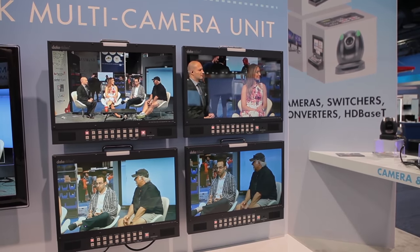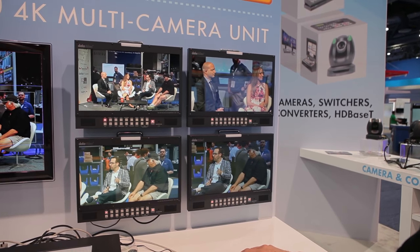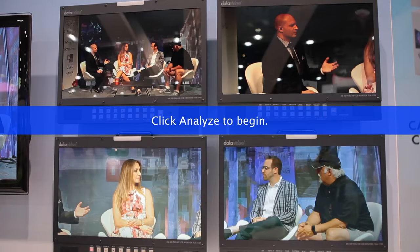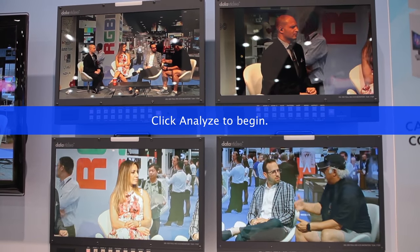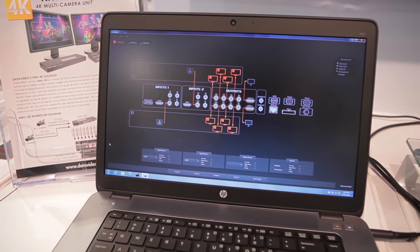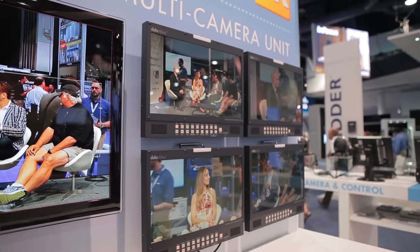Now I can switch over to another little box that I have here on the camera, and get a two-shot of the host and one of the guests. So now you can switch from the host back to the guest, back to the host with the switcher — any switcher, it doesn't have to be a DataVideo switcher. The KMU-100 allows you to eliminate a lot of cameras from your workflow and save time, money, and the expense of having cameramen at a production like this.